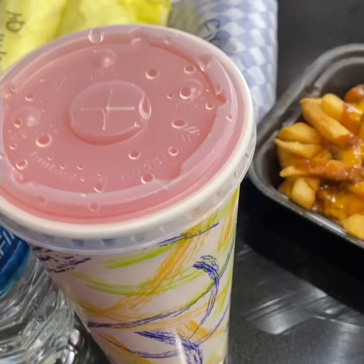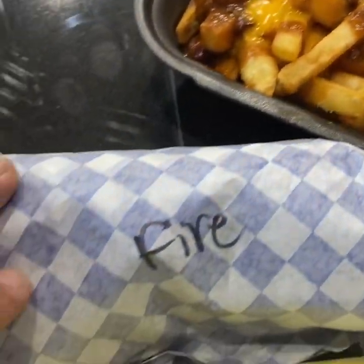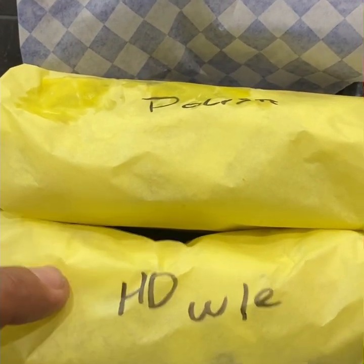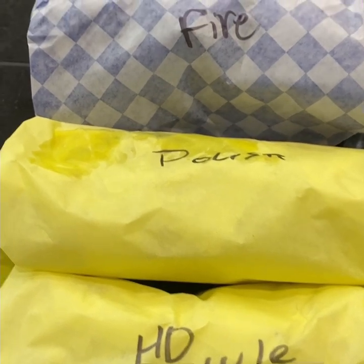As you can see the spread — see little Bumper. We've got the lemonade, the water, the chili cheese fries, the fire hot dog, the Polish hot dog, and we've got the — I forget which one that one is. The works, I believe? I'm not sure.